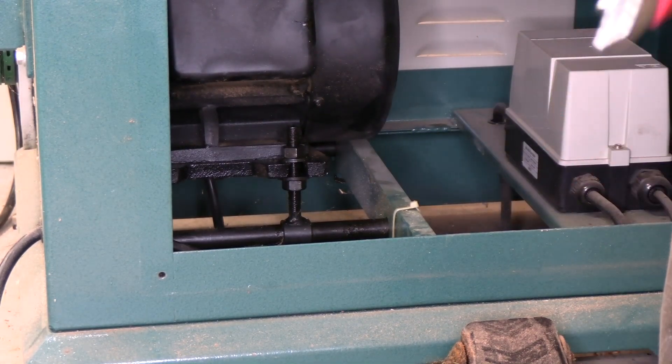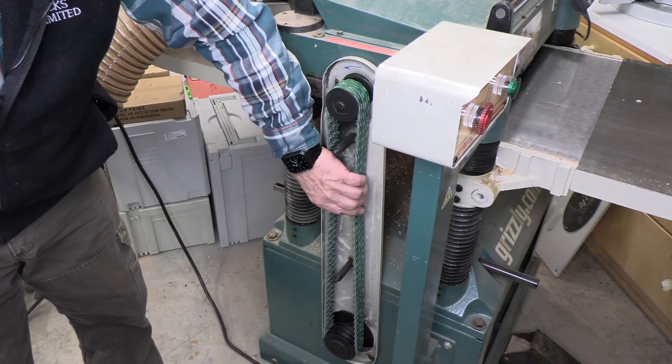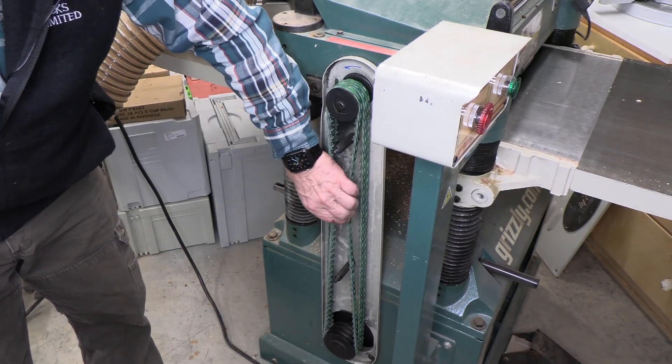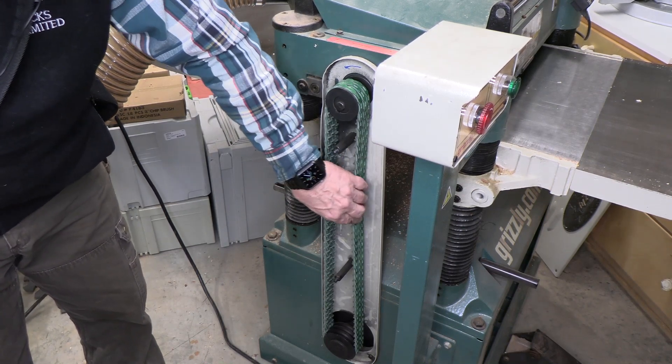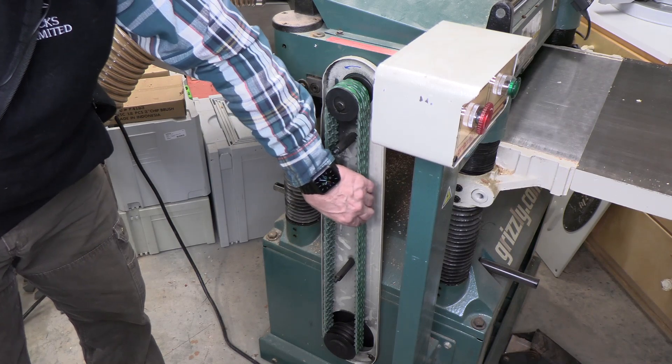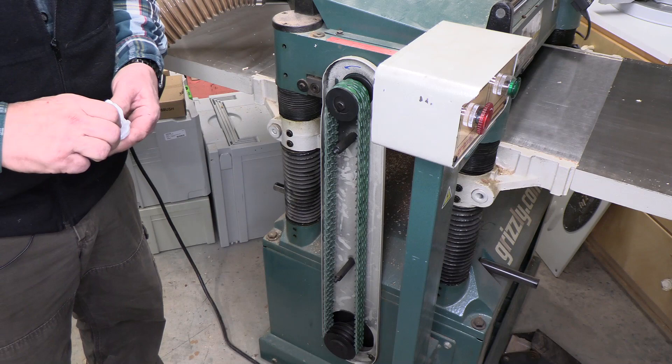These are tight — nice and tight, but not unduly tight. They still have some give. You need belts to have a little bit of give: half to three-quarters of an inch of deflection over this length is good, and that's where we're at.